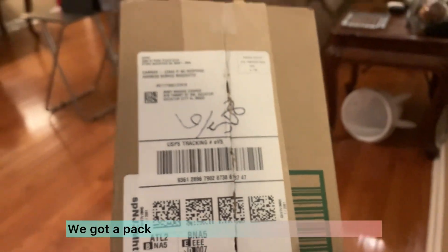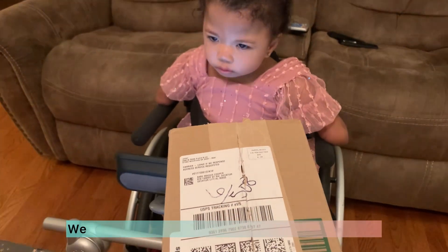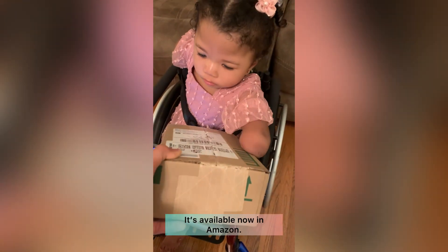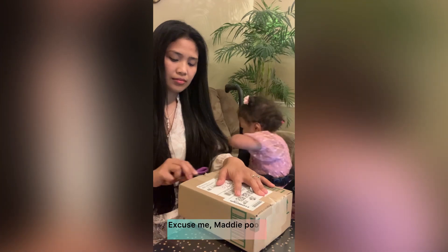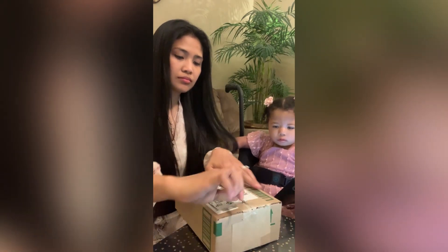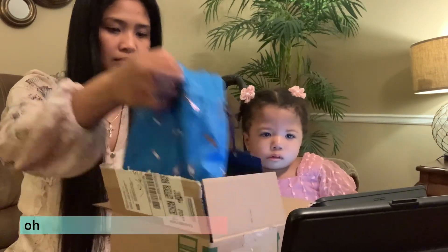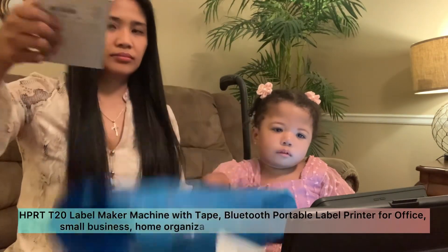Hello beautiful people, we got a package today! We're going to do an unboxing. Marie, you got a package! It's a product review item from HP RD company. Thank you so much for the freebies. It's available now on Amazon. Let's open it — oh, wow, it's a nice packaging. It's a blue eco bag inside. This is the HP RD T20 label maker machine.